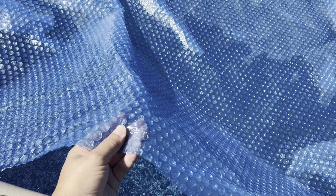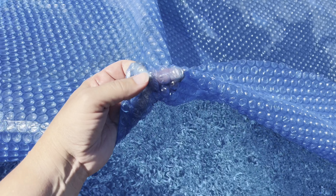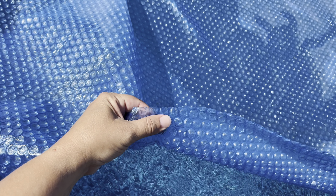This is a plastic cover. One side is smooth and the other side has these air pocket bubbles, which distribute the heat. The bubbles go side down and it takes the sunlight and warms the water in your pool.